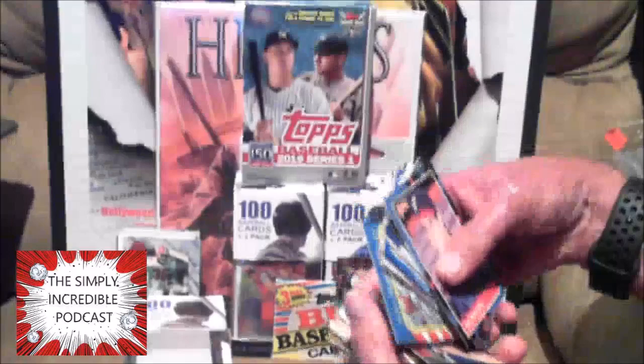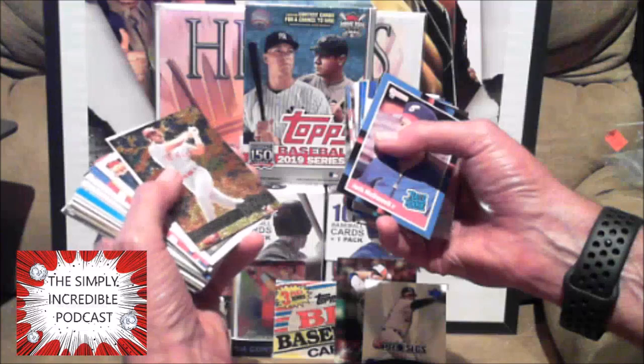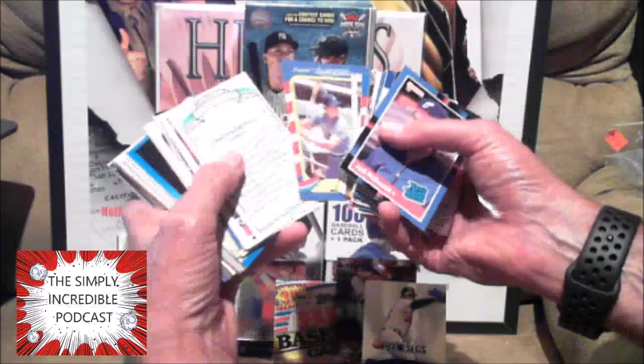Darin Erstad — he had a few really really good years. He played college football; I believe he was a quarterback for Nebraska. Jose — no, Juan Gonzalez, not Jose — Juan Gonzalez. Heck of a player, Juan was very very good. Jay Buhner — solid career for him. And another one of those, and Dale Murphy.